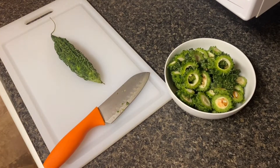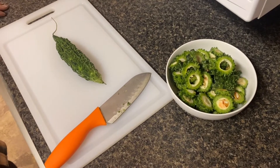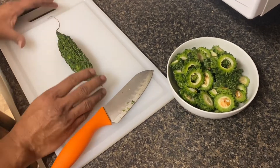Hey everyone, welcome back to my channel, I am Hassan. Today we are going to be making a very simple bitter gourd recipe. Bitter gourd is actually widely available in Asia, South Africa, and some Caribbean countries.